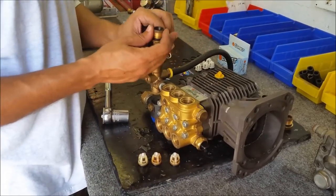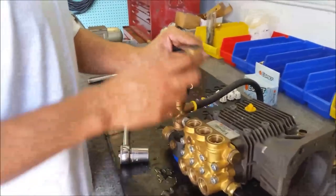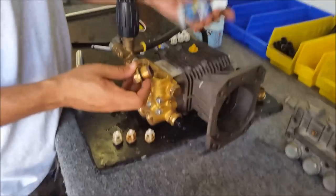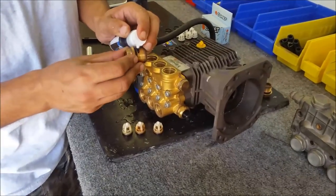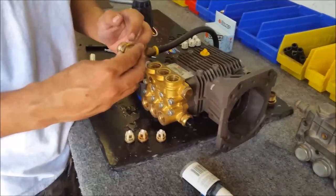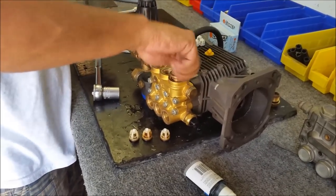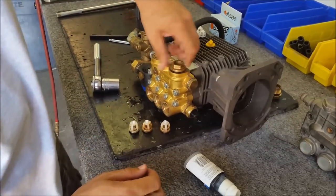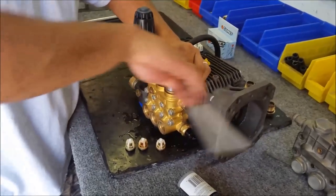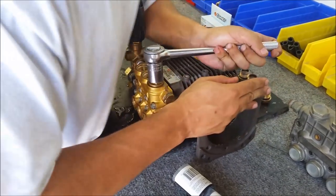Before I screw it down there is one important step — applying some thread lock. Go ahead and apply it pretty liberally. The reason you definitely want to put thread lock on is because the brass is a really soft metal, so I can't actually apply too much torque to it when I'm tightening it back down, because I could potentially crack the brass head just with the power of my arms.